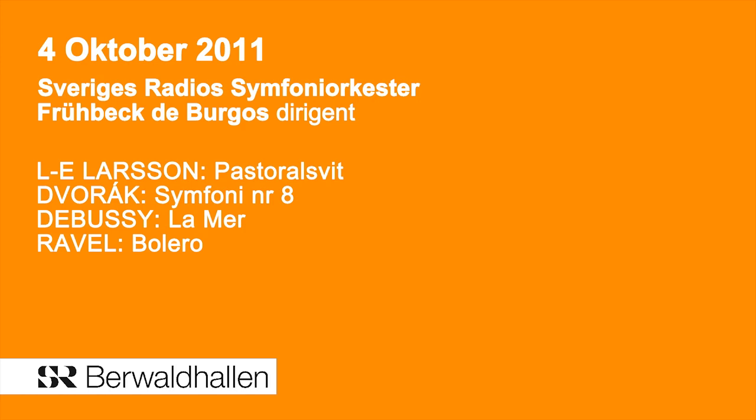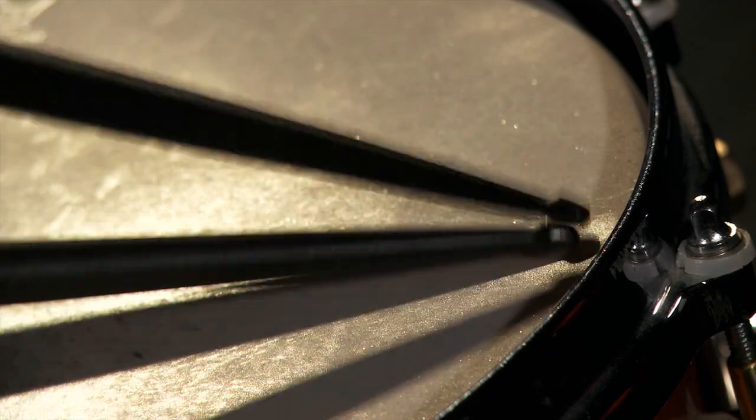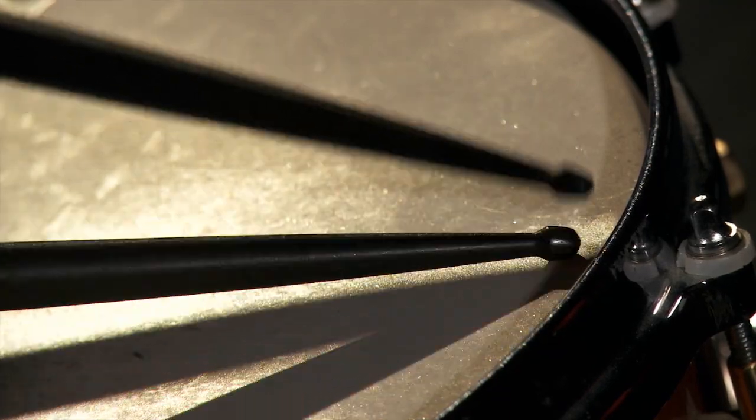Bolero is a work of a genius. When it was done for the first time, the people couldn't believe that one theme was repeated so many times, starting in the utmost pianissimo and finishing in the biggest fortissimo possible.